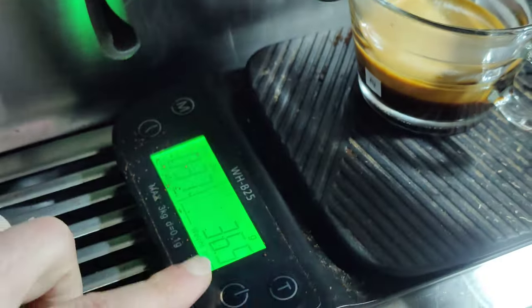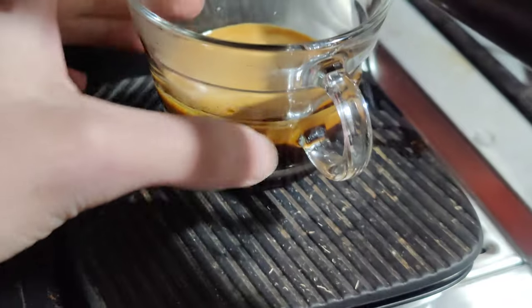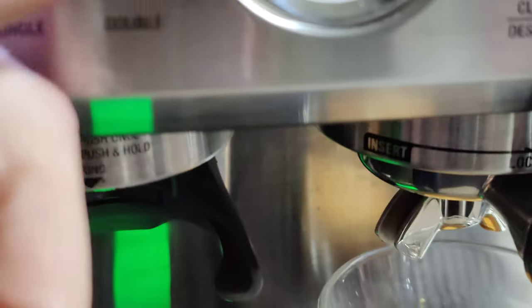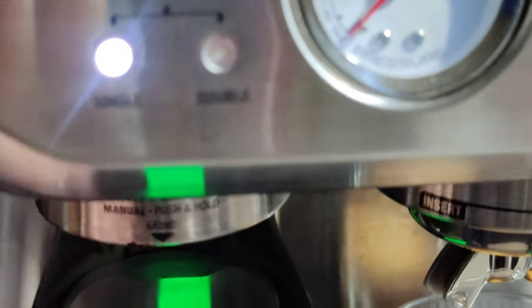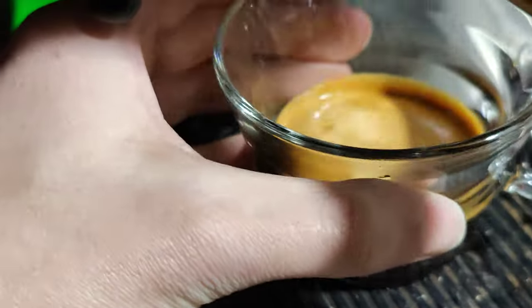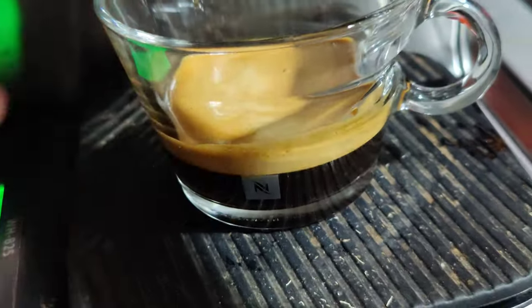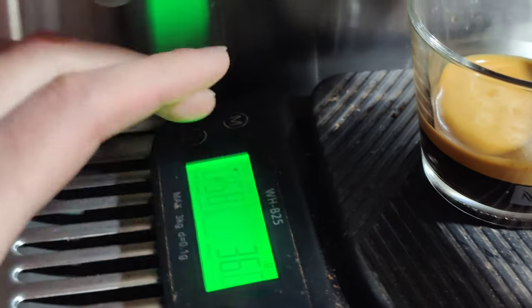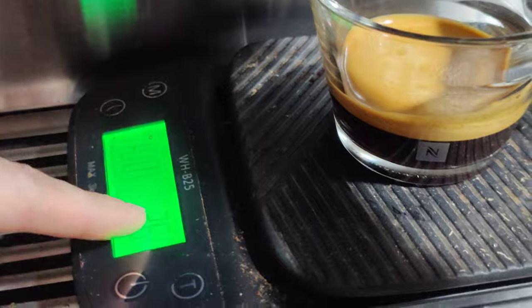It's still dripping, but that was a good shot. I'm using a pressurized basket, so it'll pressurize even with older beans or a very large grind size. I'm using grind size number 6. Good crema, looks good — almost the right numbers. I was aiming for 32 and got 36 to 37. That's fine.